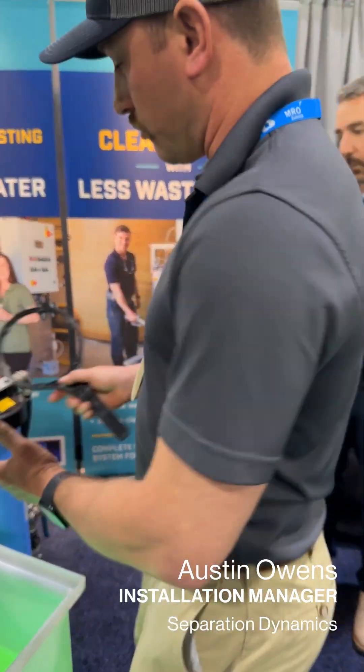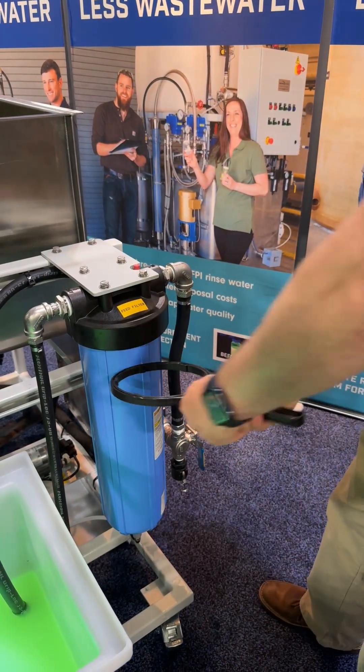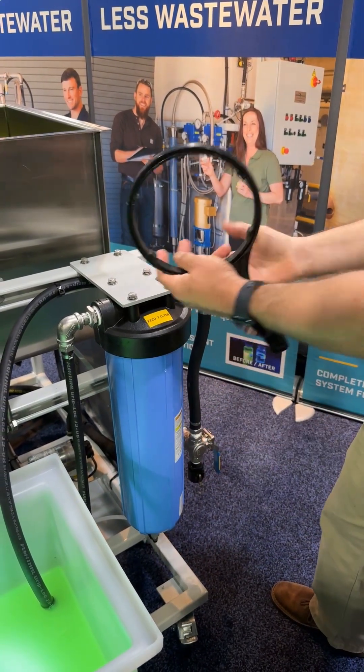If you wanted to replace this filter here, this is the tool you use. You come up through the bottom, slide the filter tool up, and turn it counterclockwise to undo the filter. Take the cartridge out, then reverse the process to put it back in.